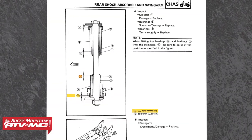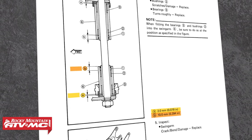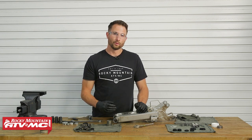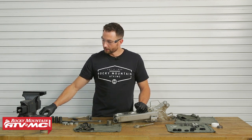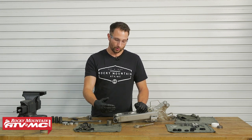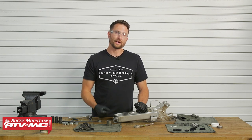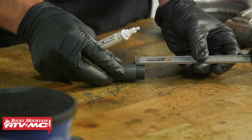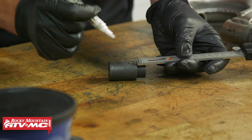Once you have everything cleaned up, reference your service manual to see how far to install the bearings. For us, we're installing the outer bearing 2 millimeters deep and the inner bushing 10 millimeters from the end of the swing arm, using a digital caliper to measure. I'm going to put a marking on the tool at that depth. If you don't have a manual, hopefully you paid attention to how deep the bearings were. I'll set the calipers to 2 millimeters, use the depth gauge and a paint pen — tape or a Sharpie work too — and go to 10 millimeters.